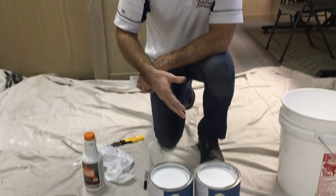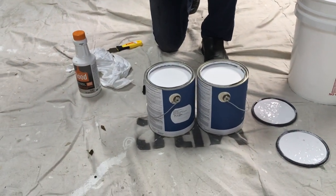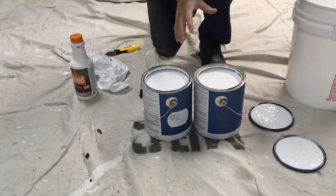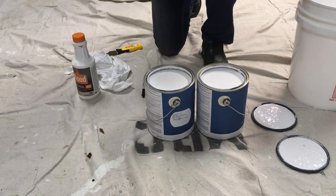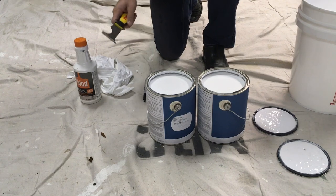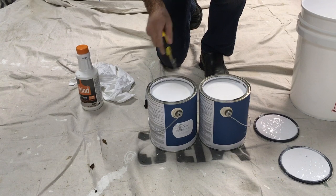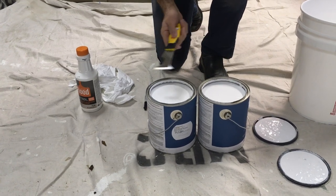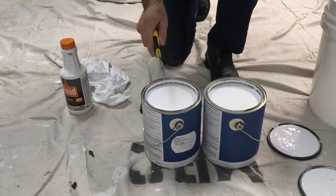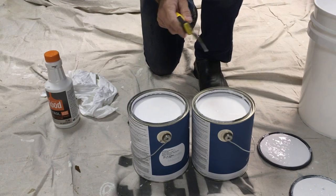Here we have two single gallons of paint. They are both the same color and we're looking at a color called Maryland's Dress. Now this could be five gallons or two five-gallon buckets of the same paint, but what we do before we get started is we actually take some paint from one of the buckets and drip it into the other bucket. If there were several gallons here, we would always come out of the same bucket and drip it into all of the gallons that were the same color.